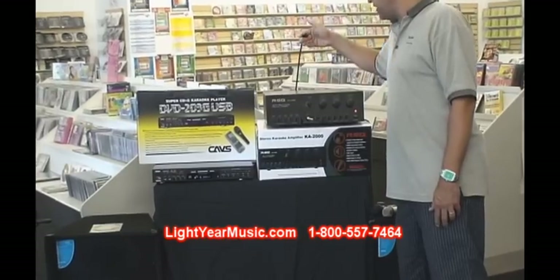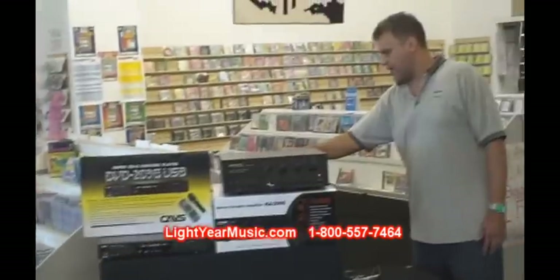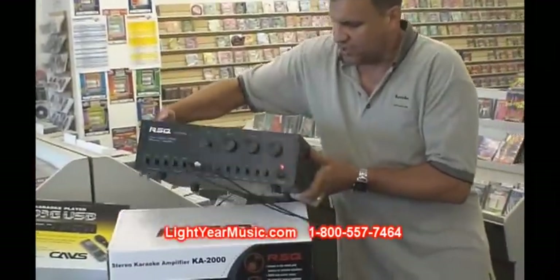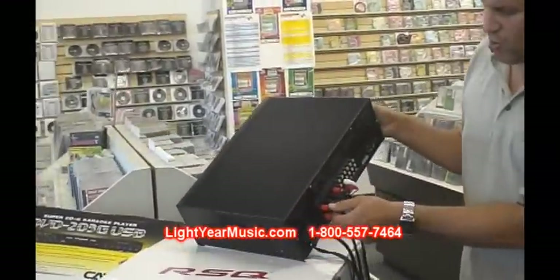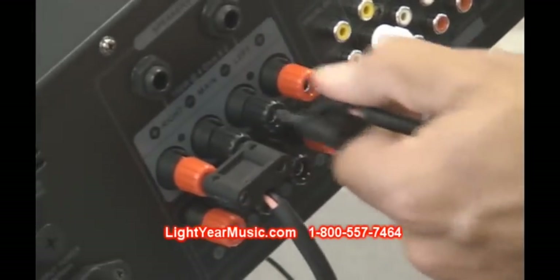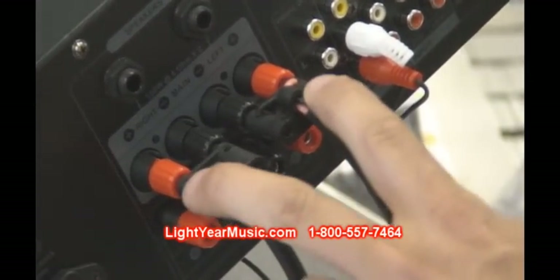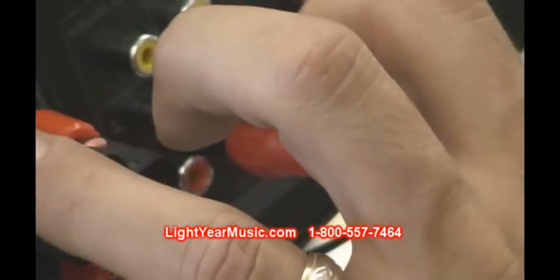And then two speaker cables in the back that plug in very easily. Let me spin that around for you — in the back we have two cords, very easy plug-in. You plug in speaker cable one and two. We have very easy plug-in clips so anybody can do it. Here's your power cord, the two speaker cables, and two audio cables for the player. That is the only thing.